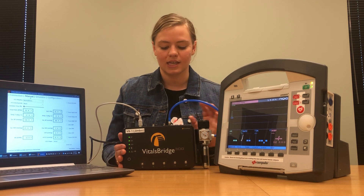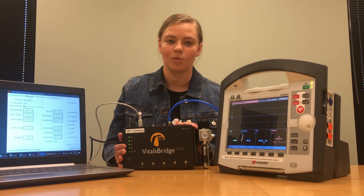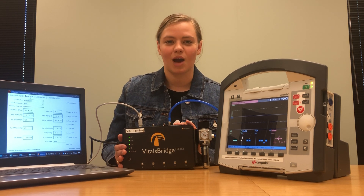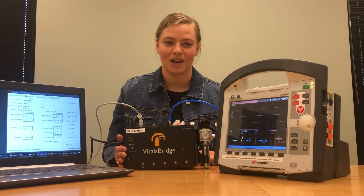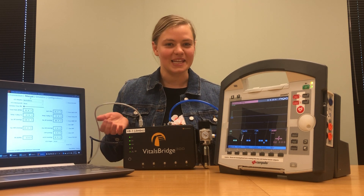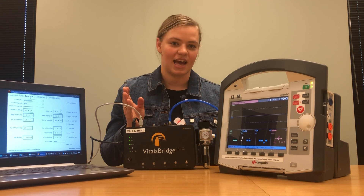You're welcome to connect any carbon dioxide source you have — a wall tank or whatever it may be — but just make sure you talk with your facilities manager before connecting it so that everything has the correct pressures. All right, let's begin. Since we already started talking about carbon dioxide, let's connect that cable first.